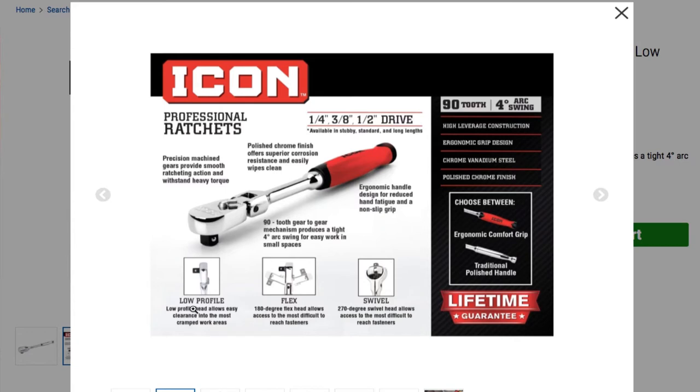The low profile head allows easy clearance into most cramped work areas. The flex 180-degree flex head allows access to the most difficult reach fasteners. There's also a 170-degree swivel head version that allows access to the most difficult reach fasteners — lifetime guarantee. You can choose between the ergonomic comfort grip or the traditional polished handle. It also says 92 four-degree arc swing, high leverage construction, and ergonomic grip design.